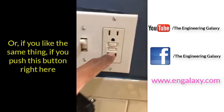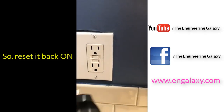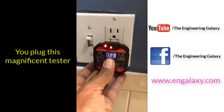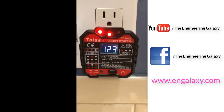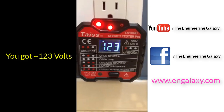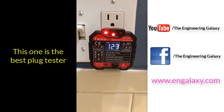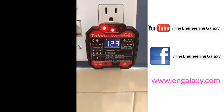Same thing — if you were to push this button right here, it trips. So you reset it back on. GFI has the power on. You plug this magnificent tester in and you get your response: two red lights on, which means correct, and 123 volts. This is one of the best plug testers I've ever had. Hands down.